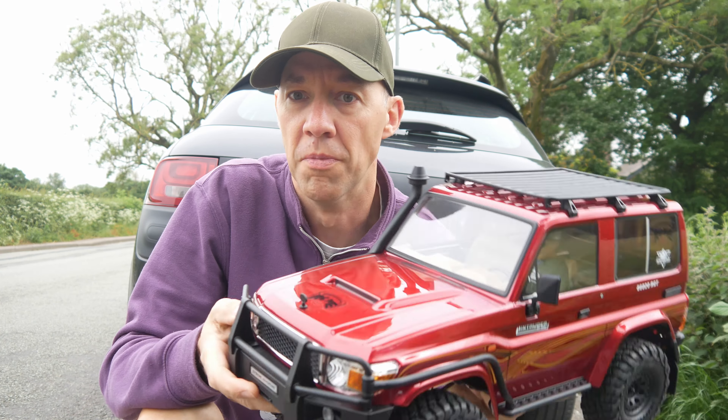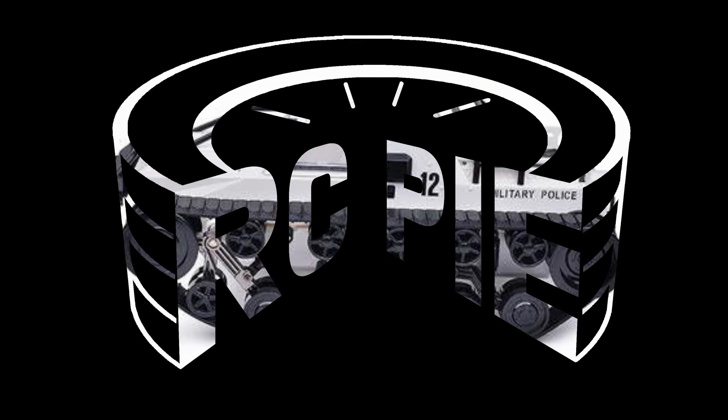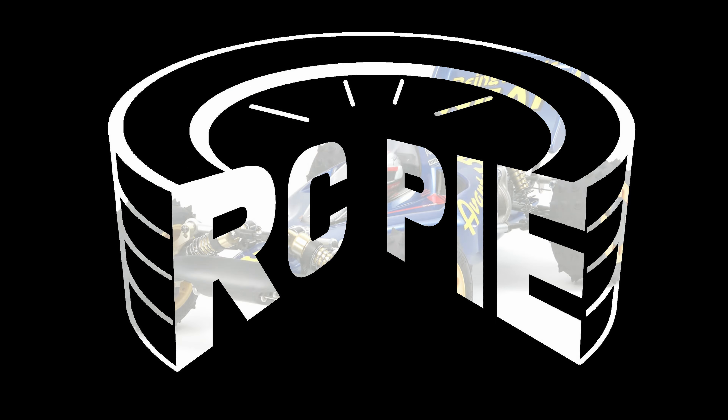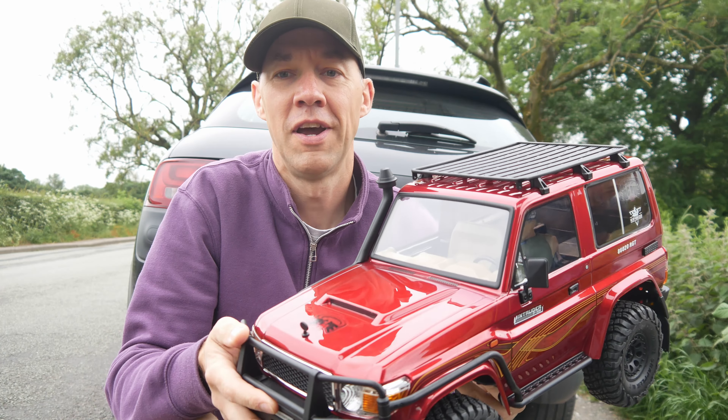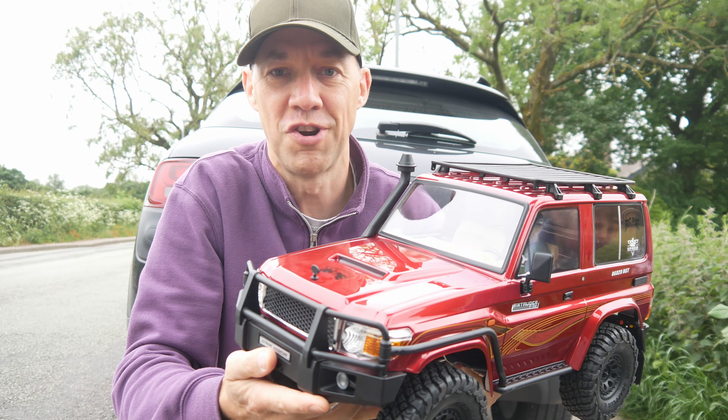I might be in trouble because I'm going to do some intruding. Hi again, welcome back to RCPAI and first drive today for the RGT Intruder.